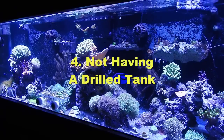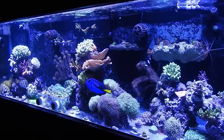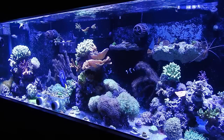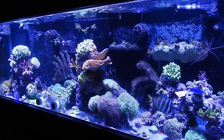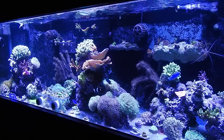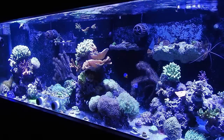Number four: not having a drilled tank. A lot of people use hang-on-the-back overflows, and it works for some people, but I don't like fighting a war with gravity. I did the PVC overflow and the hang-on-the-back overflow with an aqua lifter to keep the siphon going — it was just ridiculous. Drilling your tank is the way to go; I wish I had done that early on.